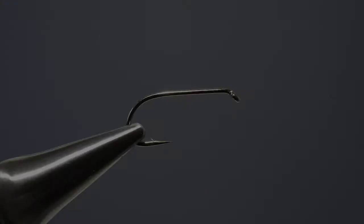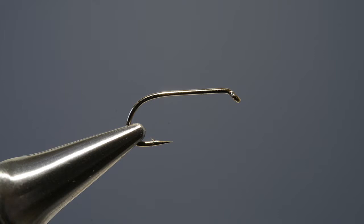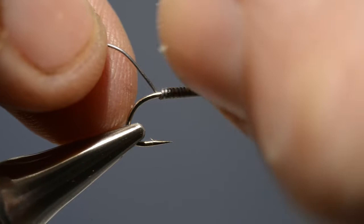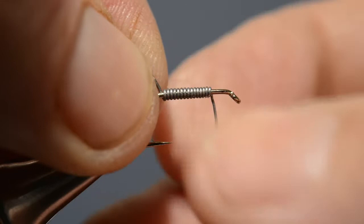If the fly is going to be weighted, the first step is to run on touching turns of fine lead wire. Starting close to the bend, wind them up along the shank towards the eye. Push them together and just break off the loose ends.